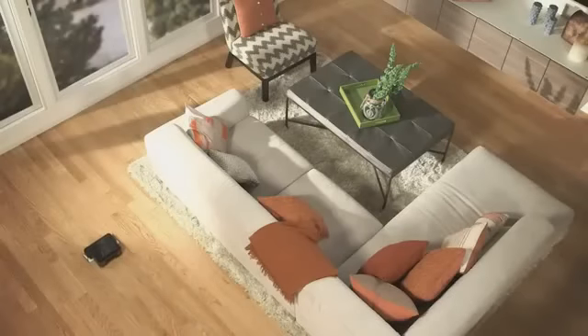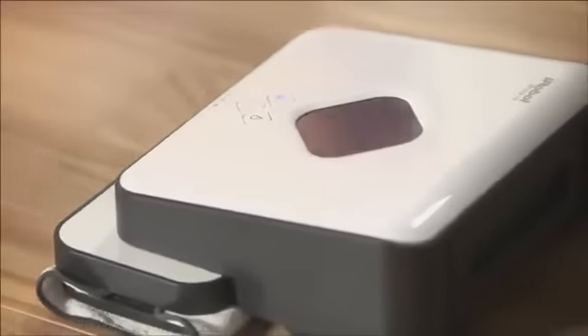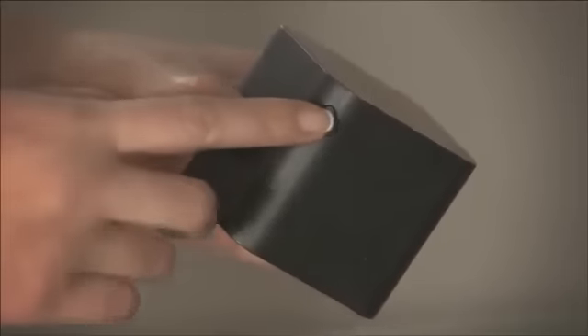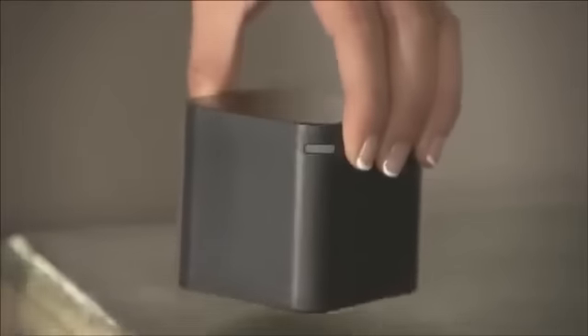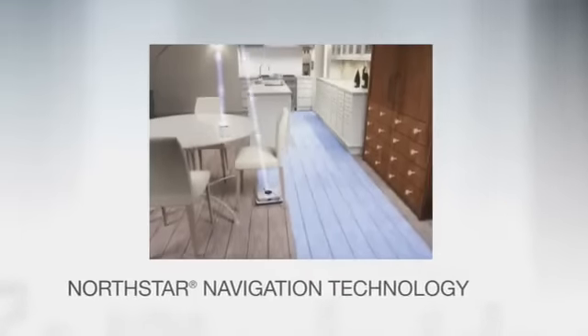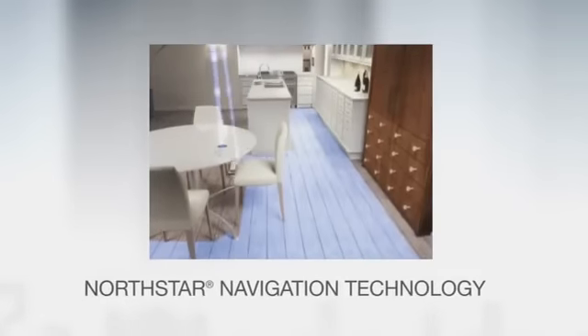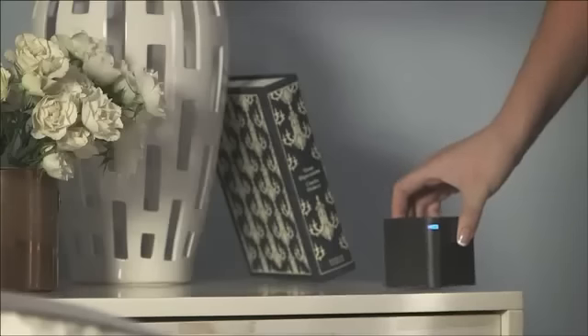Because the purpose of Brava is to give your floors a surface clean, we knew that unlike Roomba and Scooba's iAdapt methodology, which tells the robot to make multiple passes over the floor, we needed to develop a systematic way to cover the floors in a single pass. That's Brava's North Star navigation system. It works like an indoor GPS to help the robot keep track of where it has been and where it needs to go.